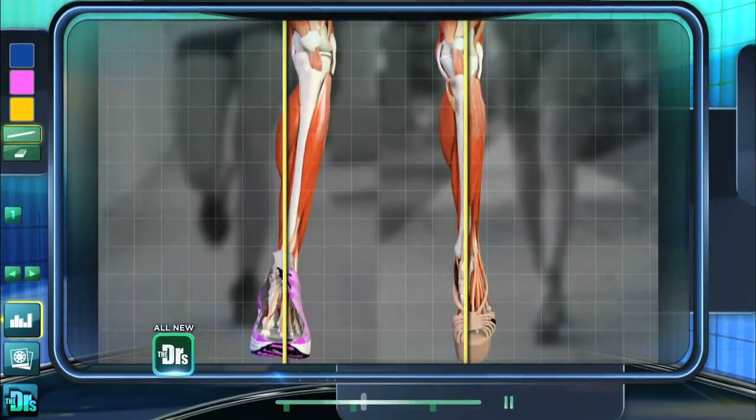Is it the particular type of running shoe? Not necessarily. What happens in a running shoe is that there is extra padding in the heel and in the arch area, which causes you to touch down on your heel when you're running.